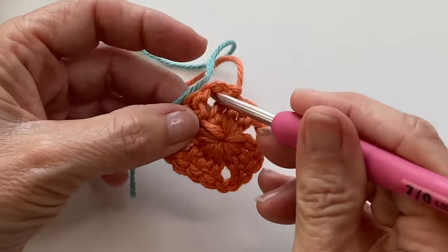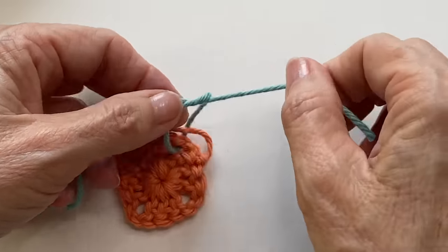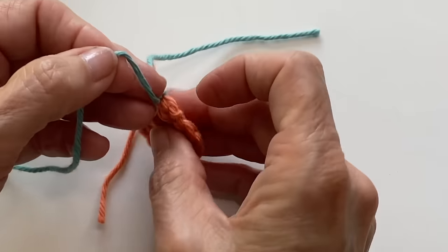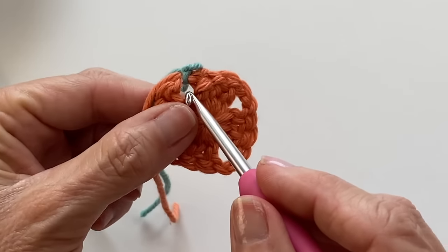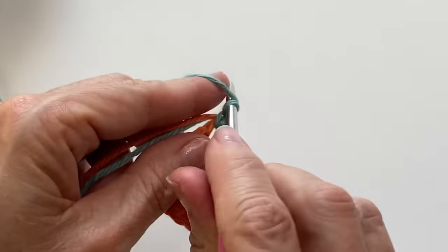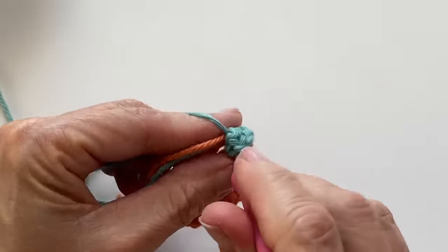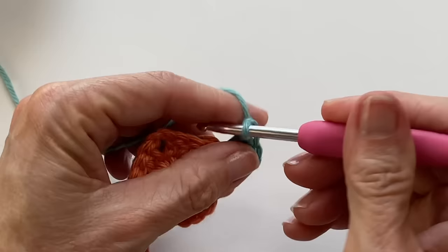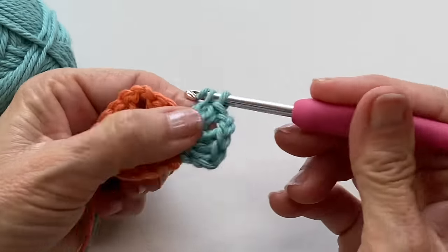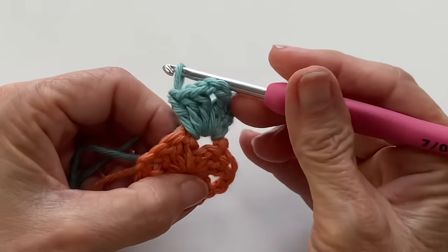Bring in your new color and pull the tail through the corner space. Make a double knot making sure that the tail from the previous color is sitting within it. This is the key point and success with the technique. Now grab your hook and pull the working yarn through the space and then make a chain two or three to serve as your first double crochet. Work your corner clusters as you normally would, making sure to work over the two tails as you do. The clusters help to hold the tails in place as well as give them a great place to hide.